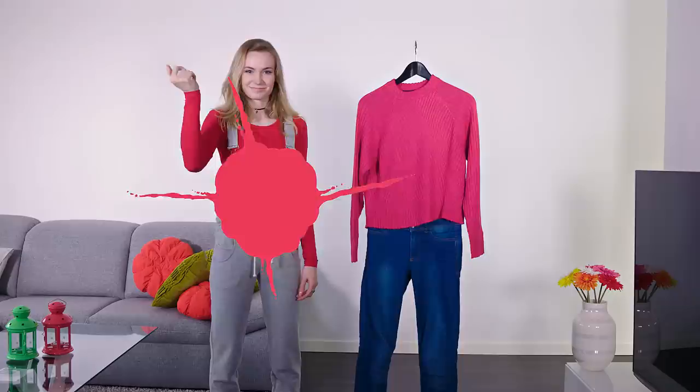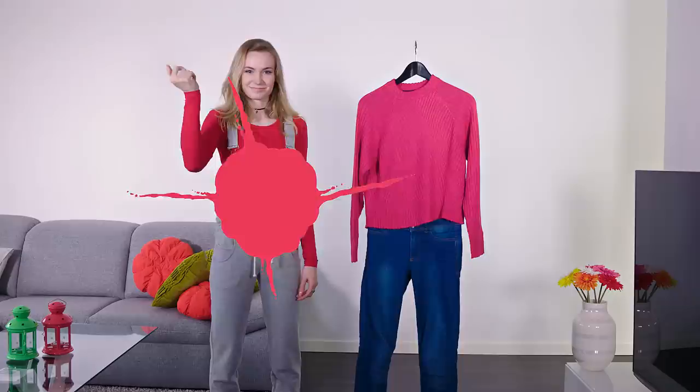The first thing I do as soon as I get home is put on comfy clothes. Literally the second I step through that door it's jeans off — everything else can wait! Today I'm wearing a soft cotton shirt and some sweat pant overalls. Super snuggly!